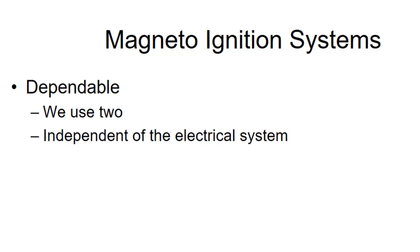Hi, we're going to talk about magnetos and ignition systems today. Magnetos are a very old fashioned technology. You can find a magneto pretty much identical to one of the ones on your aircraft if you look at an old 1920s vintage Ford tractor. They've been around a long time and they have a couple of advantages. One is that they're very dependable.